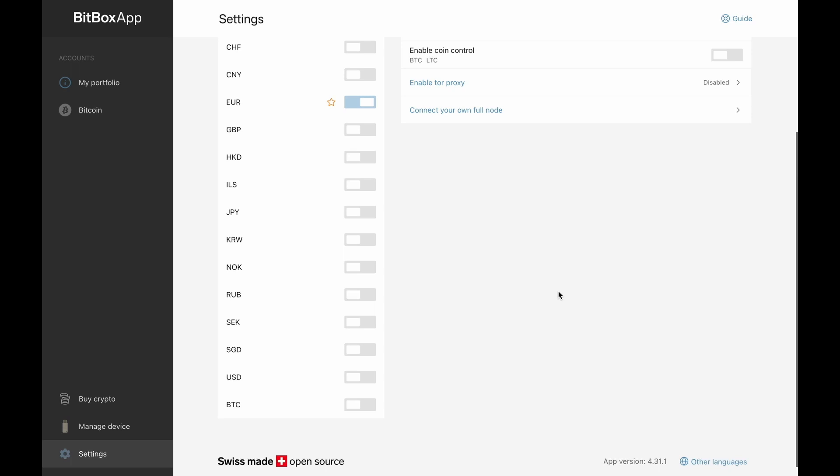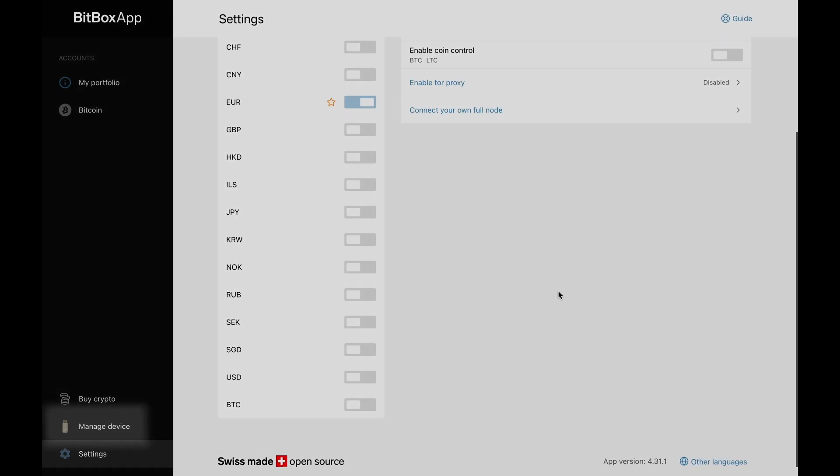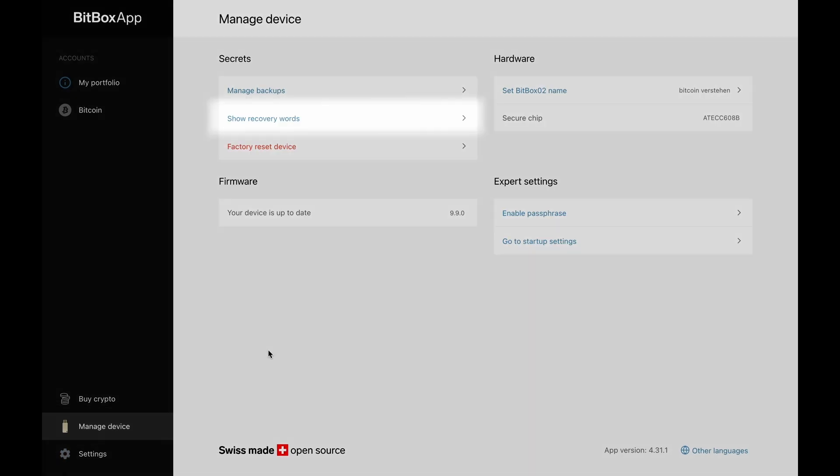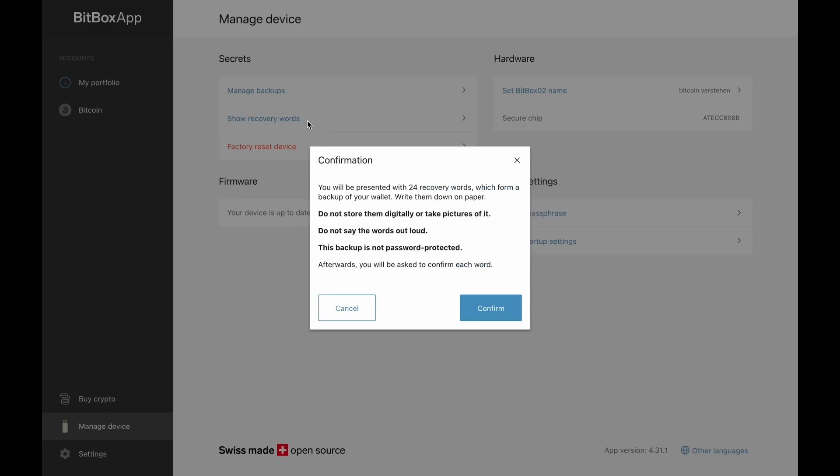Now we have set up the Bitbox app, changed the currency and the language. We already showed you how to create a backup of your private keys on the SD card, but you can also display the recovery seed containing the 24 words, giving us two backups for the Bitbox that we can store in different locations. For showing the recovery seed, go to manage device on the left side and select show recovery words. You will get a notification that the Bitbox app will show the 24 words and you should write them down on paper in the correct order. It's very important that you don't store the recovery seed in a digital document, take a picture of it, or back it up in the cloud, because everything stored digitally can easily be stolen.